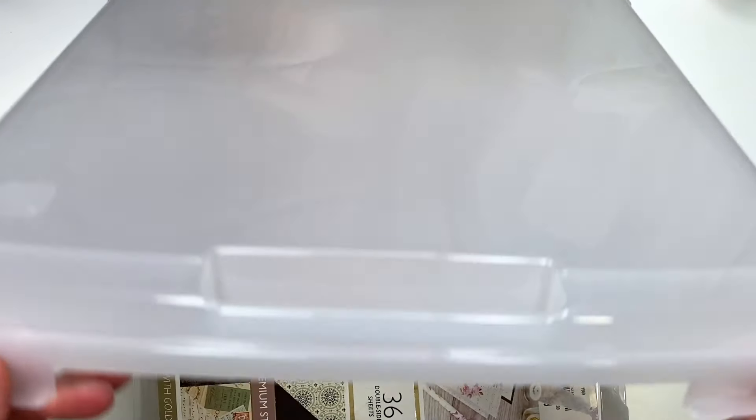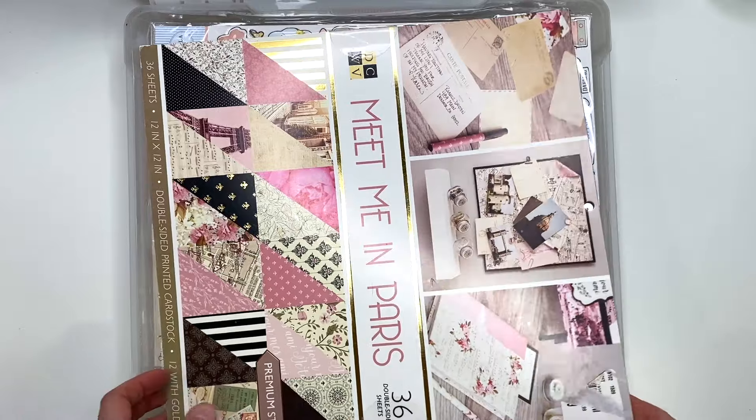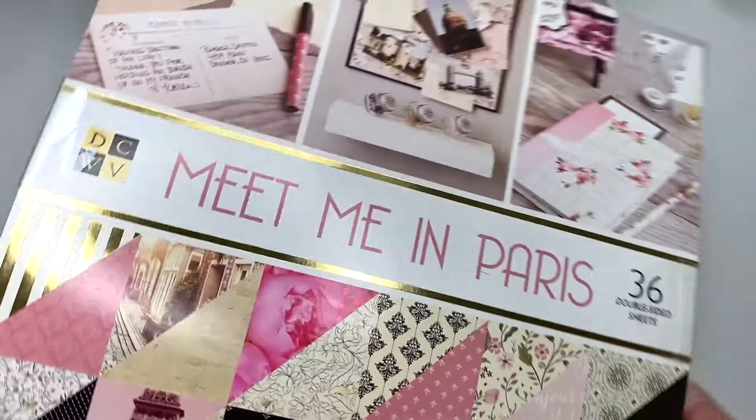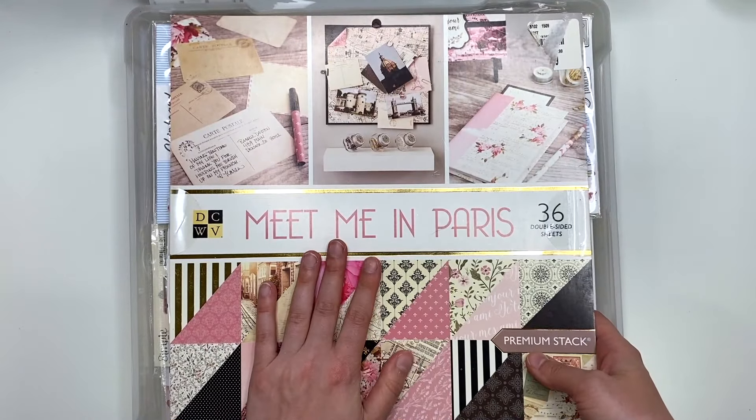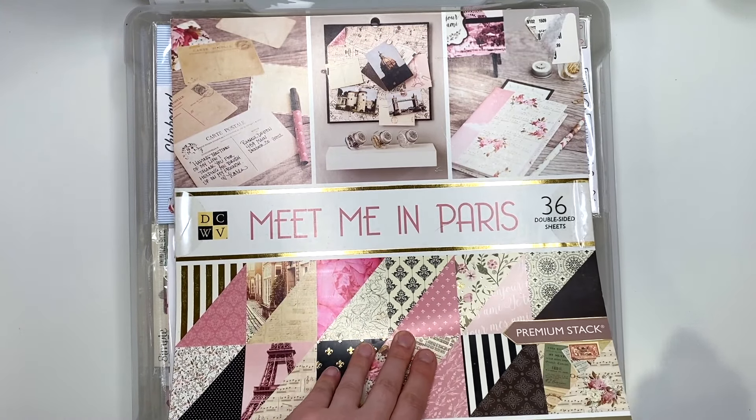I hope you guys are realizing from this 'What's in My Stash' series that I have way too much paper and I really do not need to be buying anything. I hope I'm not the only one — I know Tiffany has way more than I do.